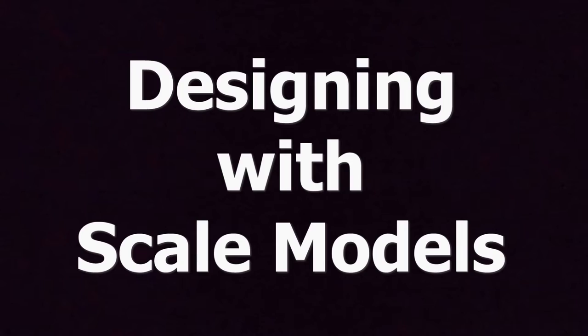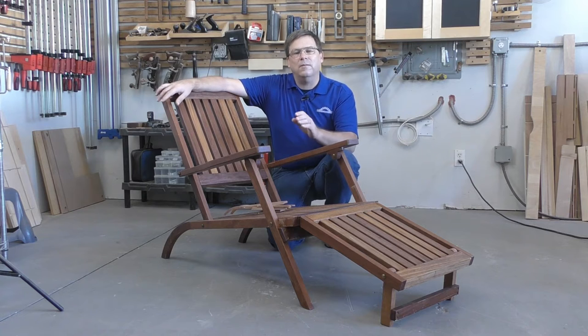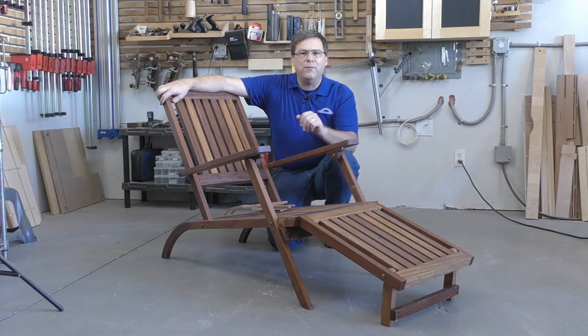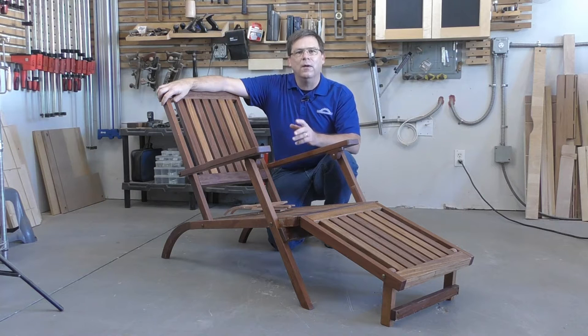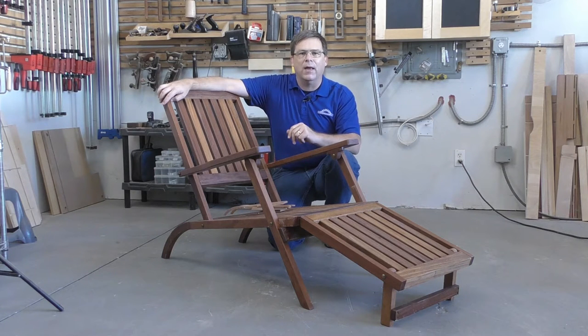In previous episodes of Woodcademy TV, you've seen me do mock-ups and prototypes — a full-scale prototype of the dining chair, and a full-scale working mock-up of the folding leaf mechanism for our dining table, to make sure everything would work before cutting stock. With this chair, I'm only building two, so a full-scale prototype without knowing whether the folding mechanism would work didn't make sense.